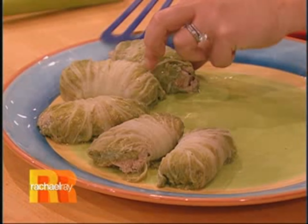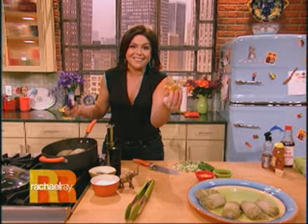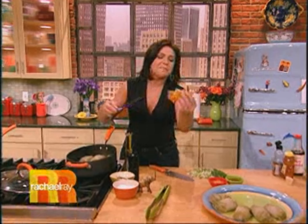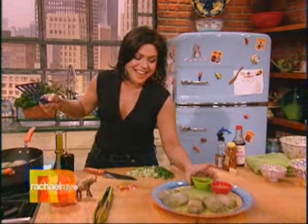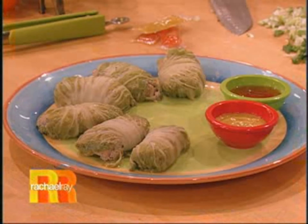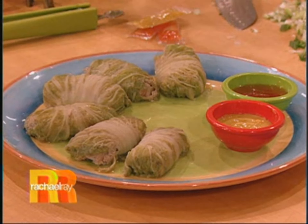For the sauces, it's a great use for all the little packets you keep when you order takeout. How many of these things do we have in our junk drawer? So I just took a bunch of the duck sauce and a bunch of the hot sauce, put it in a little dish, and put that right alongside.